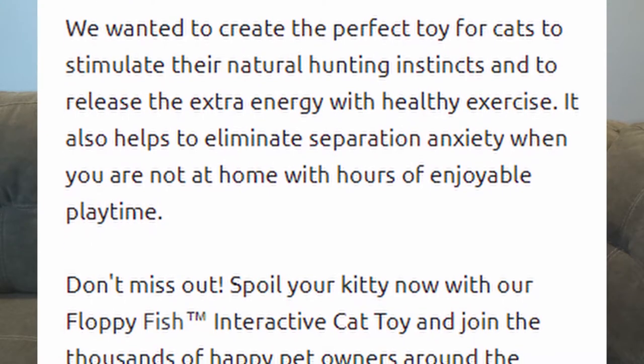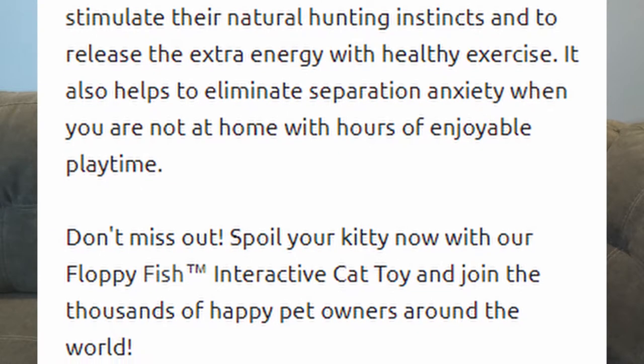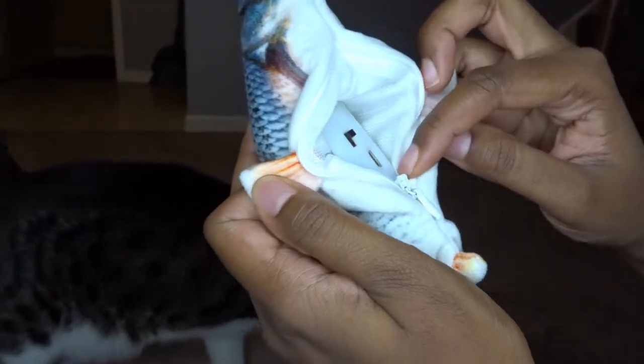Spoil your kitty with the floppy fish interactive cat toy and join the thousands of happy pet owners around the world. So pretty much it's a soft cotton toy that looks like a fish — about the size of an actual fish. Inside there is a motor that is activated by touch, so anytime it's in the on position and you touch it, it's going to flop around. The motor just has an on and off button and a port for USB charging.